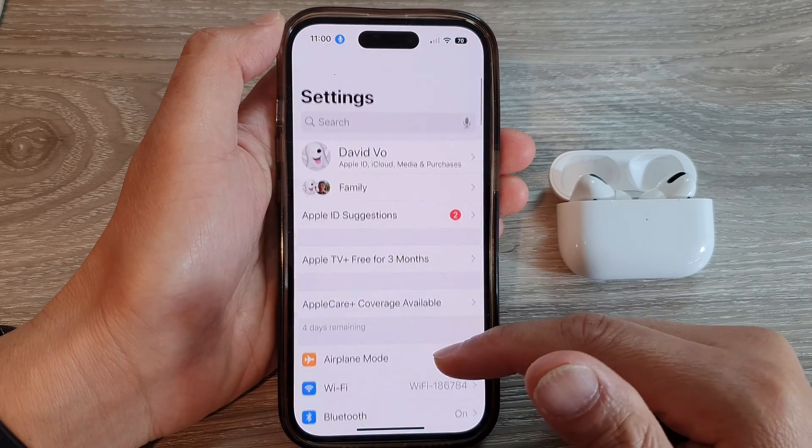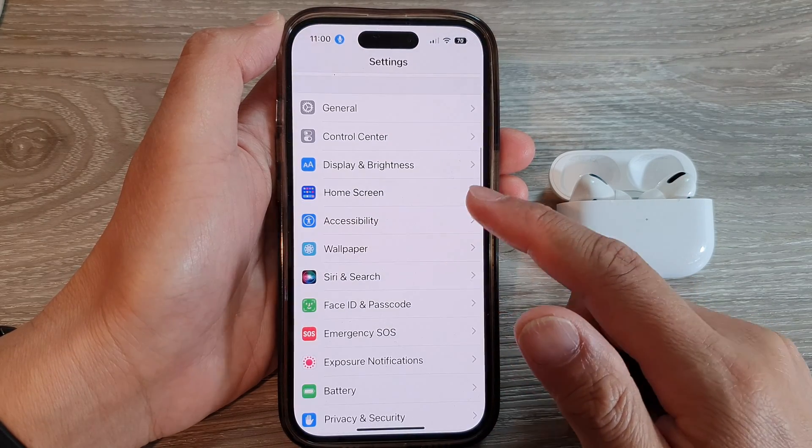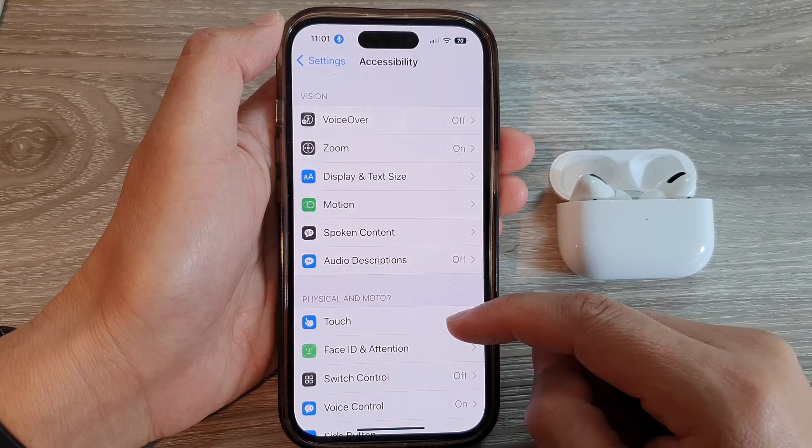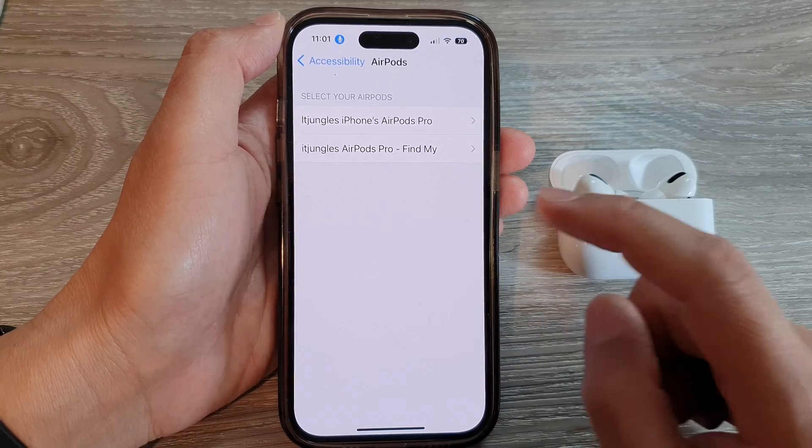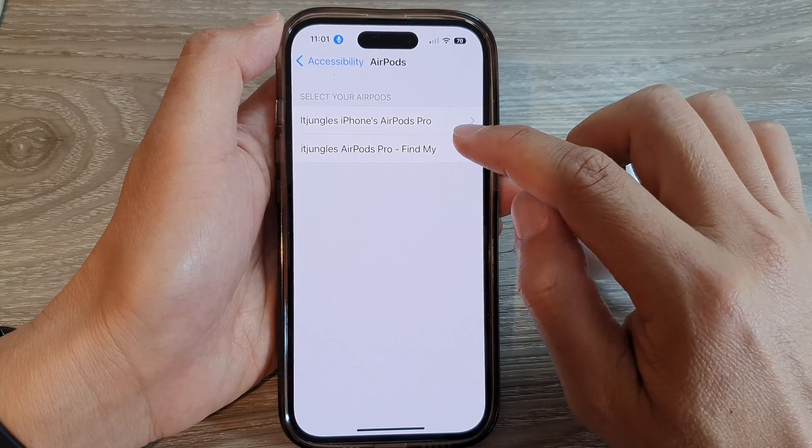In Settings, scroll down and tap on Accessibility. Next, scroll down and tap on AirPods. Then tap on your connected AirPods.